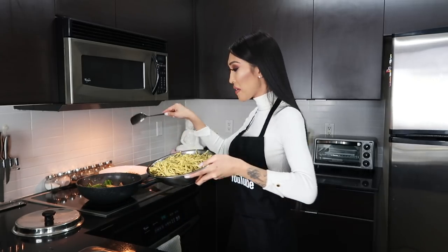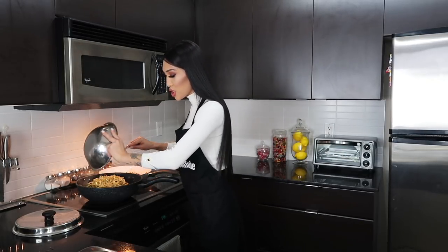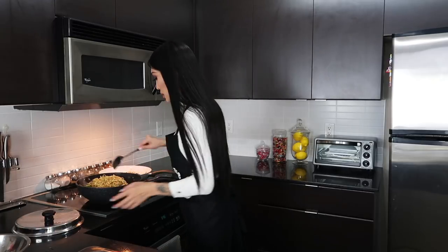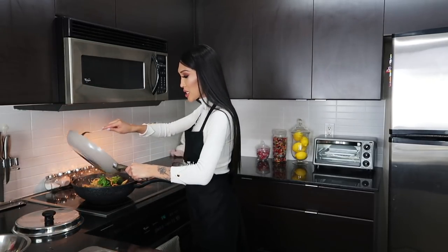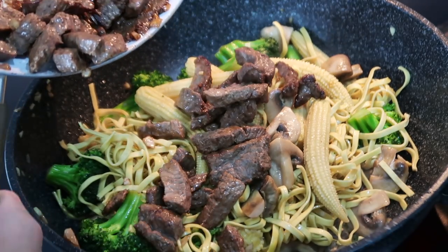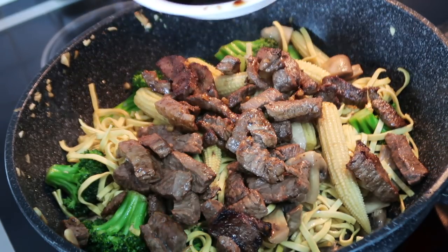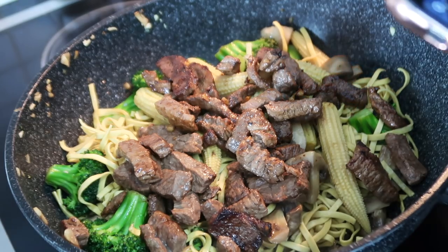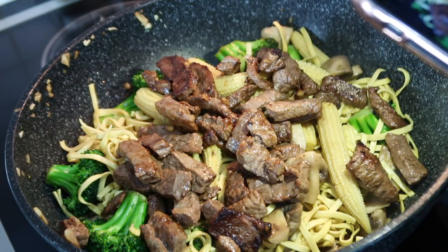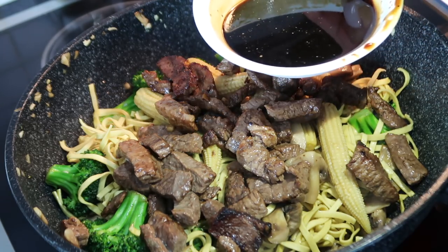I'm gonna add the noodles now into the veggie wok — like that. Is that too much noodles? No, that should be good. Then I'm gonna add the meat into it. Now we're gonna add our special sauce and pour it all over. This week on Cooking with Julie — I present you Julie's special chow mein special sauce!